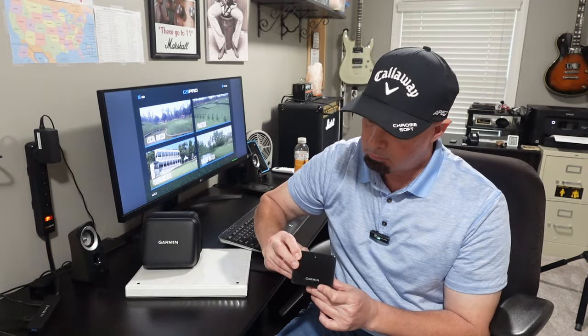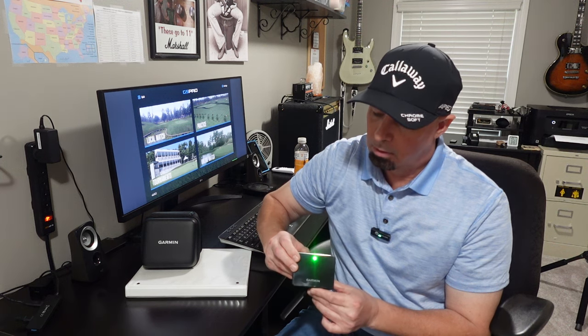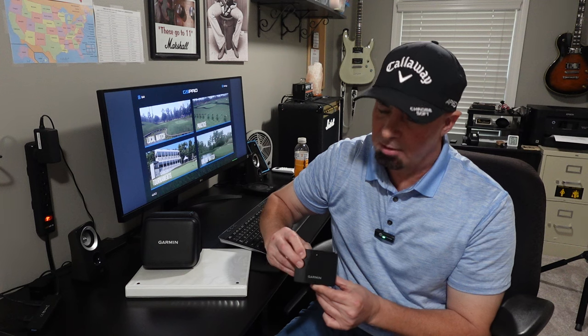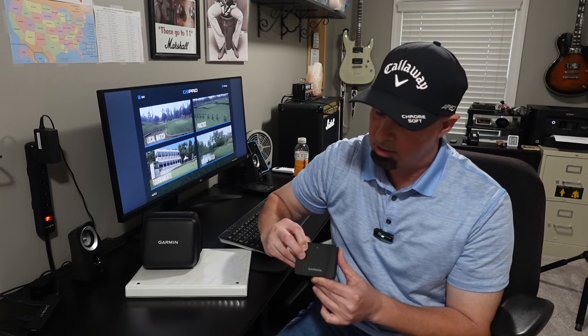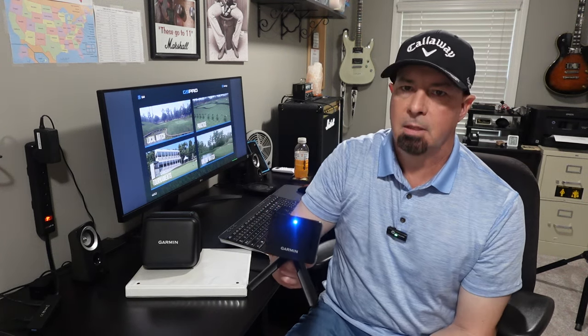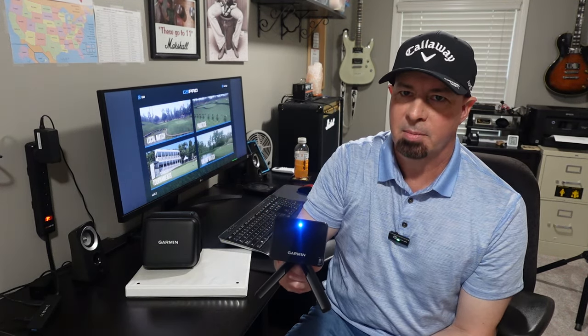The first thing you're going to do is turn on your Garmin. Once you've done that, hold down the button on the back until it turns a solid blue — not blinking, but a solid blue. Now you're in pairing mode.